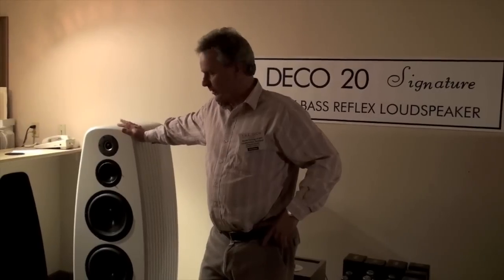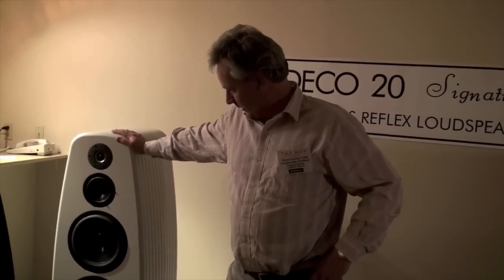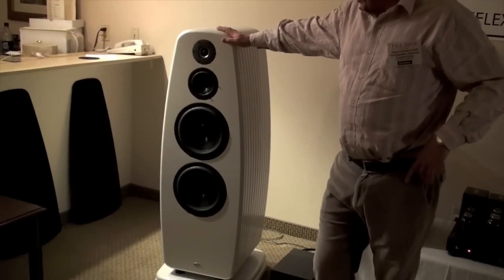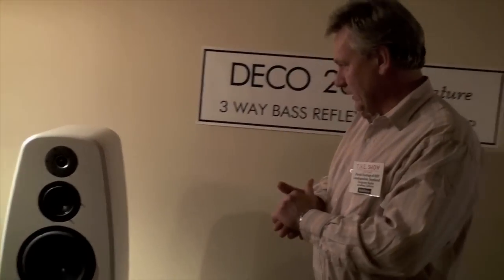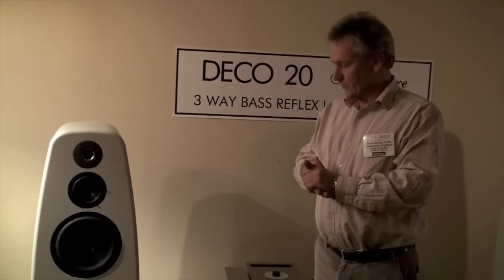Hello, my name is Derek Dunlop from ART Loudspeakers in Scotland and we're here in sunny Las Vegas at the Alexis Park. We have basically our flagship model with us which we're exhibiting, which is the Deco 20, and this is the signature version. We have sold these in the UK for the last 8-9 months and this is the first pair in the US.